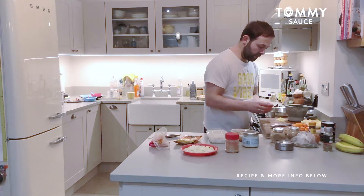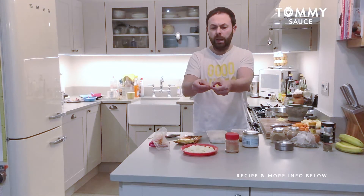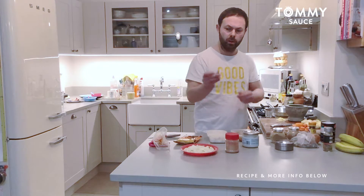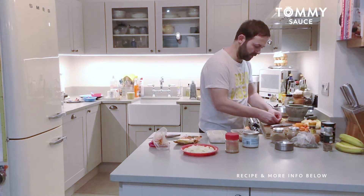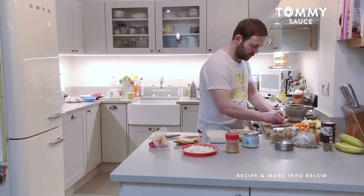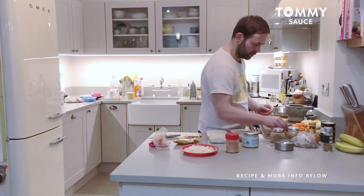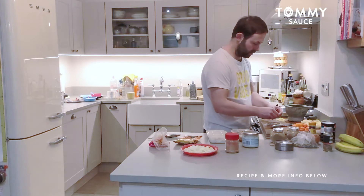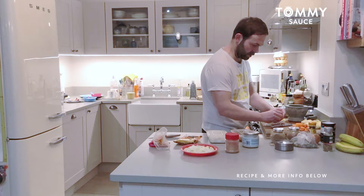The other ingredient I've got is cardamom pods. You just split the end and release the little seeds from inside, then put them in the pestle and mortar as well and grind it all up. You don't want any of the shell of the cardamom pods. I'm going to put three in — it's quite strong, so I just don't like a lot.